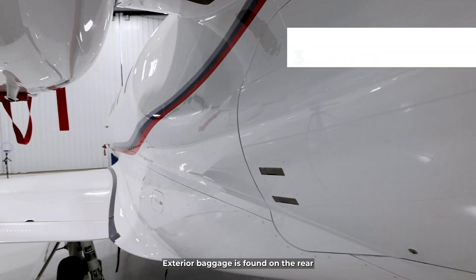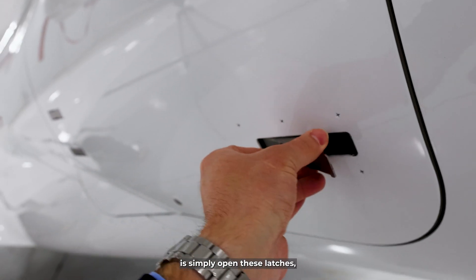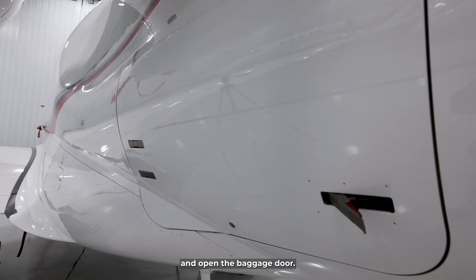The exterior baggage is found on the rear left of the airplane. To open it, simply open these latches, unlock with the key, and open the baggage door.